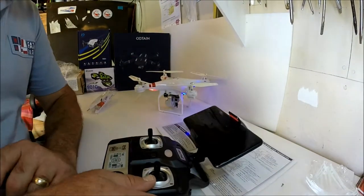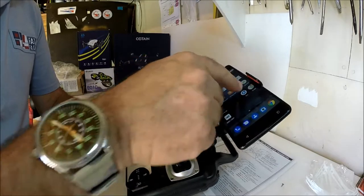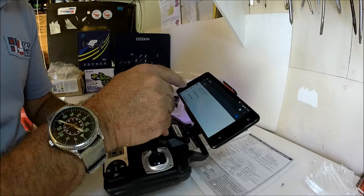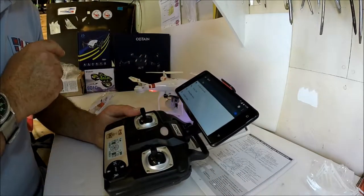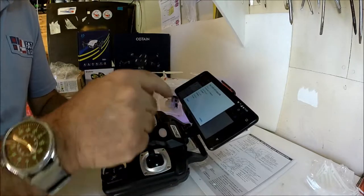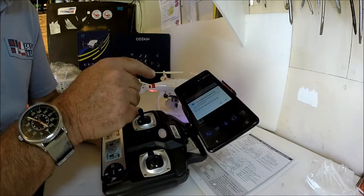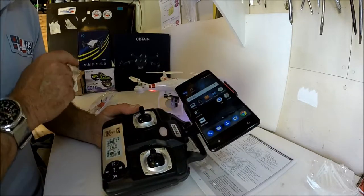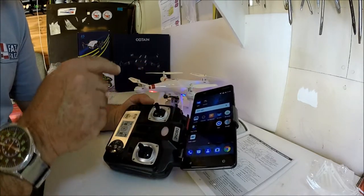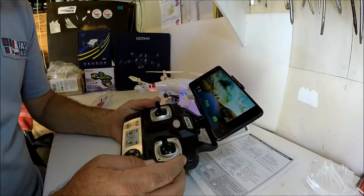This is a WiFi quadcopter. I've already downloaded the app and flown it several times. Go into settings, then WiFi — you can see it's already picked it up. As always, I forget it and go back in again, click on it once more. Press cancel if you like, come out of that, and hopefully the mobile phone won't give a notification. Now we need to find the app — I think it's the FYD FPV app if my memory serves me right.